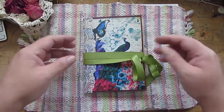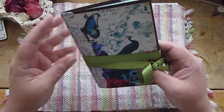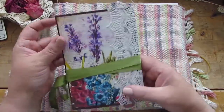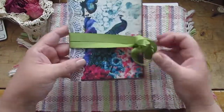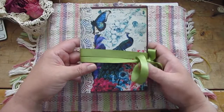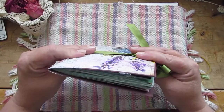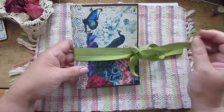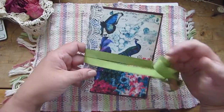So let's take a look at it. I used a file folder for the cover base, and both the back and the front are printables from the kit. It's just one signature. I have lace along the spine here, and this is a green satin ribbon that just wraps around for the tie.